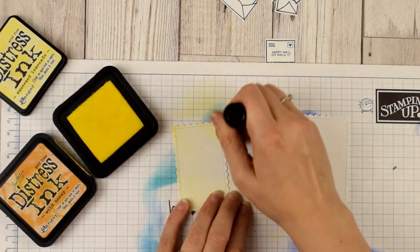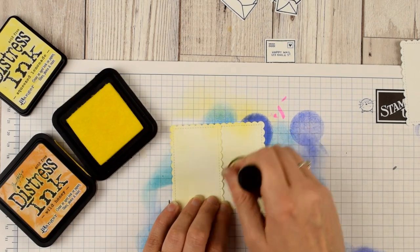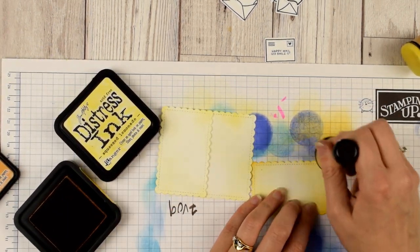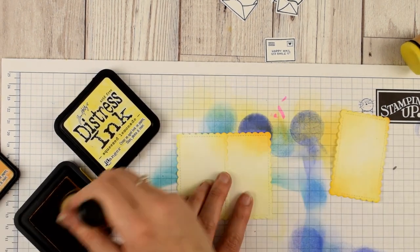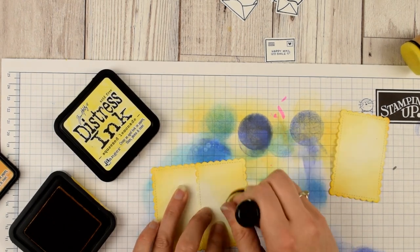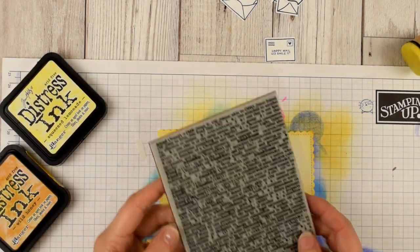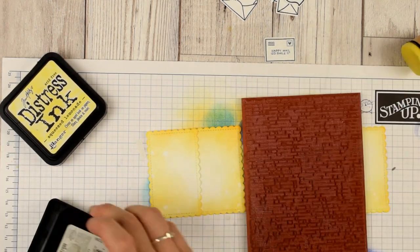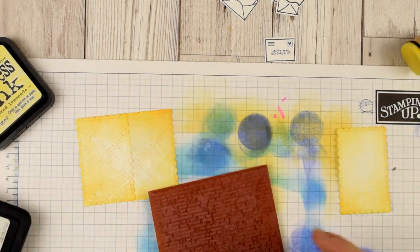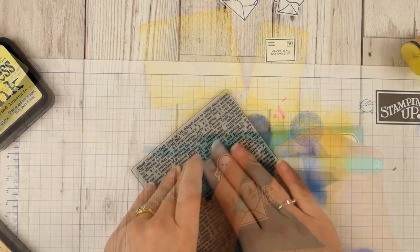First let's ink it up. I'm using my Squeezed Lemonade distress ink and my mini blending tool to add a little bit of yellow color to both of these panels, and then I'll come in with some Wild Honey to add some orange along the edges. This color scheme was inspired by Nicole Spohr — yellow and orange is something I don't really use an awful lot but I wanted to see what it would look like. To add a little bit of texture I'm using this Hero Arts Friends Defined background stamp, and I'll set that to the side to dry.